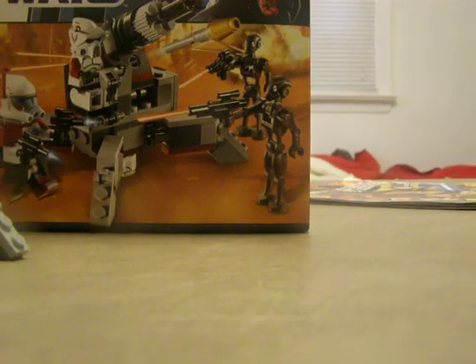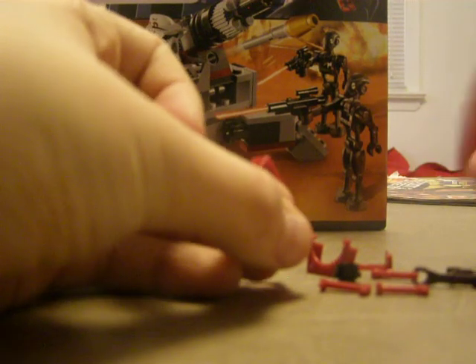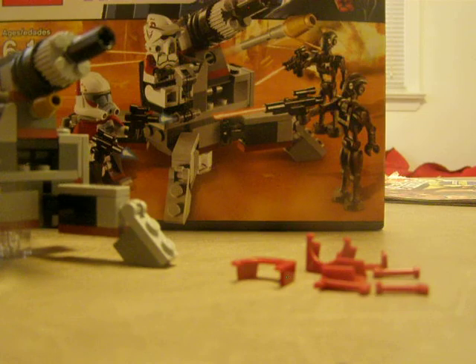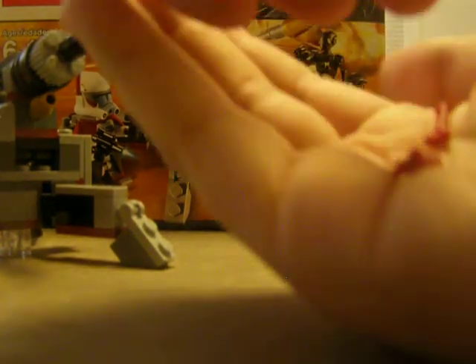Now let's go to the actual set. It comes with this connector piece. These are the extra pieces — it comes with two different droid commando arms: one to hold the gun and the other that stands out. The black stud and black square go in the backpack. And it comes with four visors and four rangefinders, one of which is already on the ARC Trooper.